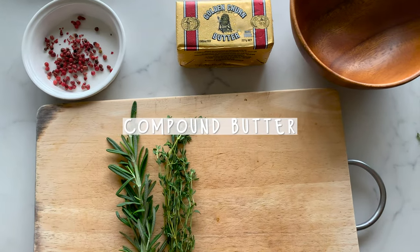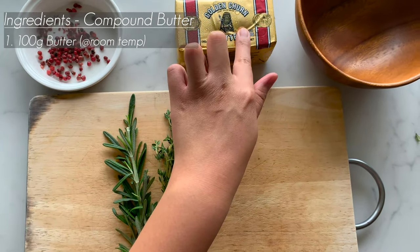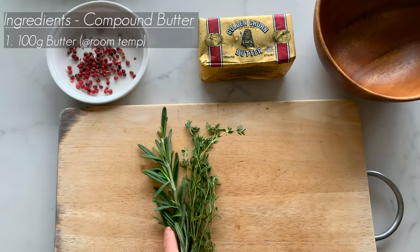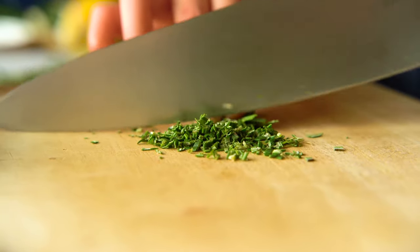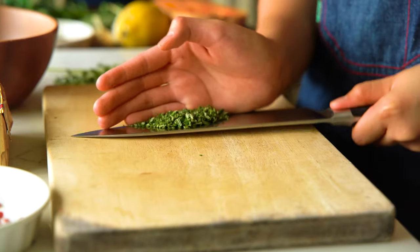These are the ingredients that you need. Make sure the butter you are using is really soft — it should make a dent when you put a finger in. Your herbs are thyme, rosemary, and some pink peppercorns. You just want to roughly chop up the rosemary and place it into a bowl.